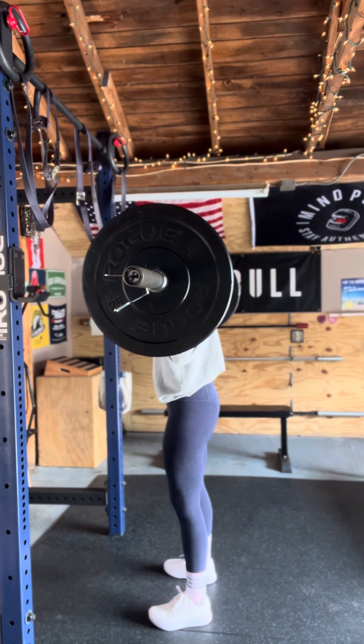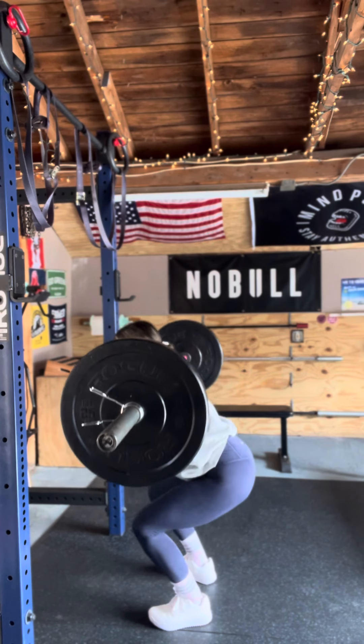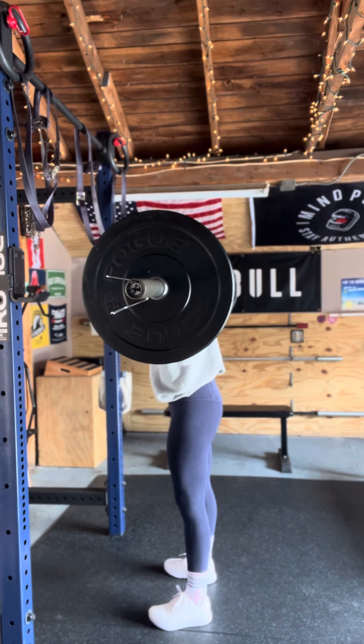Set your feet. They should be just wider than your hips, maybe slightly turned out a little bit. This is different for everybody, so play with what feels best.